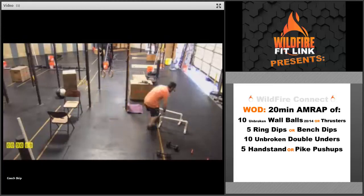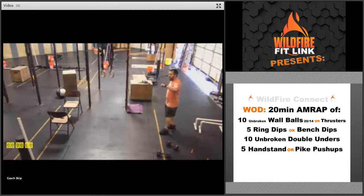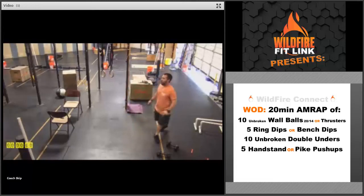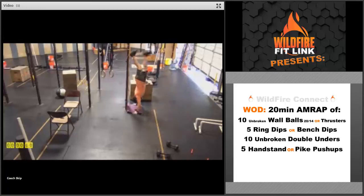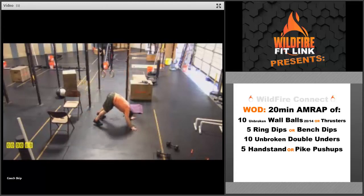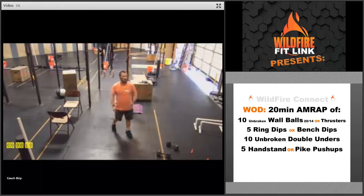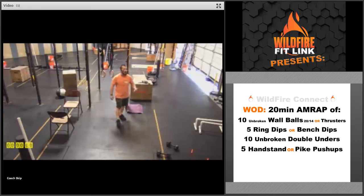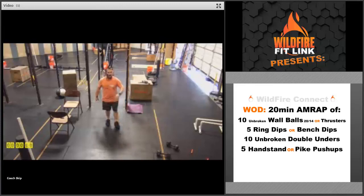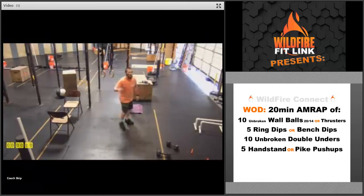The last movement is either handstand push-ups or pike push-ups. Challenge yourself to go unbroken on these five reps. On the handstand push-up, find a wall, get that big kick and full lockout at the top every time. If that's not there for you yet, do the pike push-up — push that butt up in the air, all the way down, touch that head, and drive away. So 20 minutes, as many rounds as possible: 10 unbroken wall balls or thrusters, 5 ring dips or bench dips, 10 unbroken double unders or 30 unbroken singles — three attempts then fill them out — and 5 handstand push-ups or pike push-ups. Go hard, go fast, have fun with this one.